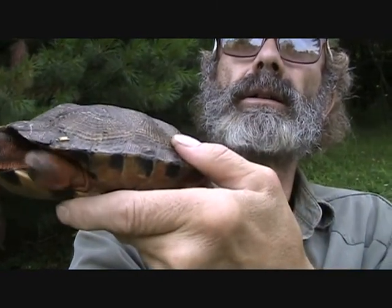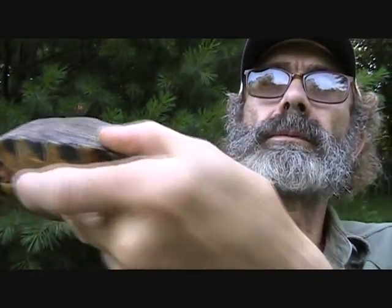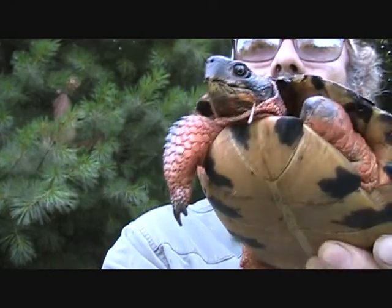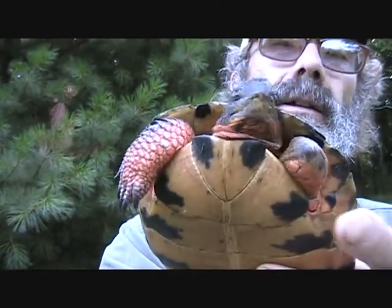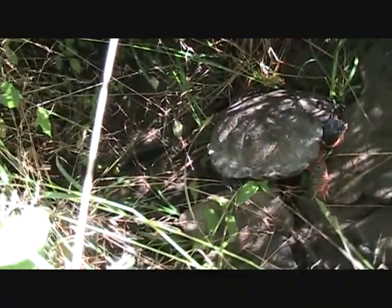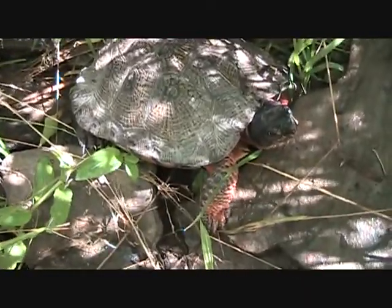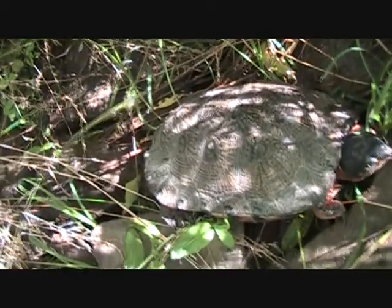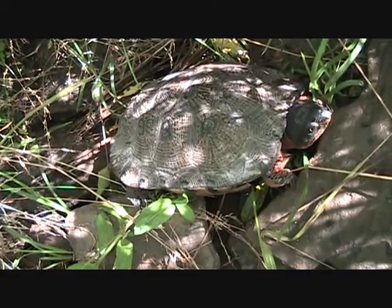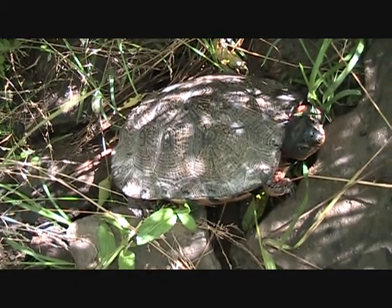I'm going to take him back down and put him in his habitat. He has been pretty darn good company this morning. Beautiful creature. He has been set free and back into the wild in an undisclosed area. Hopefully he'll be safe from all the dangers of the world.